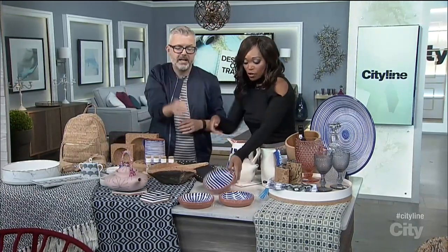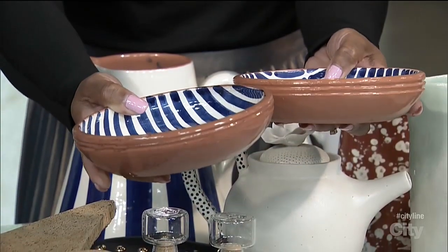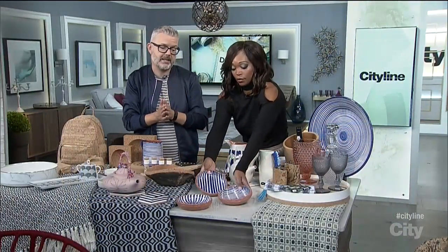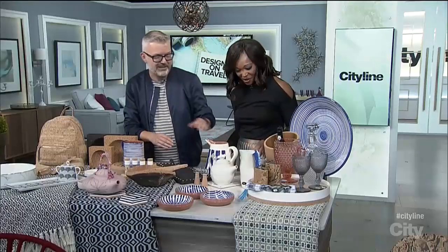These bowls are beautiful. Those are Casa Cubista — our classic patterns. We have three patterns all designed to mix and match. Originally we did everything in black and white and blue and white, which are such traditional colors. But now we're about to start introducing colors, which is really exciting for us — and that's a big new thing for fall. All kinds of colors? We really tried to narrow it down, but there were 12 and they all look so fantastic. Yes, we are going to use them all.